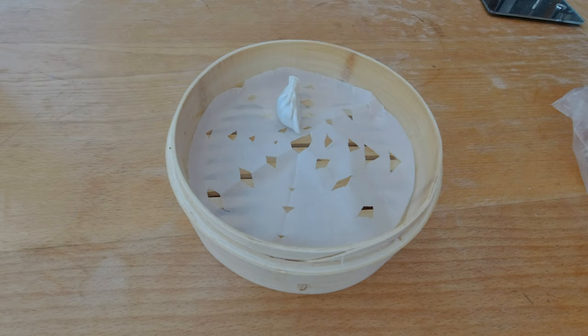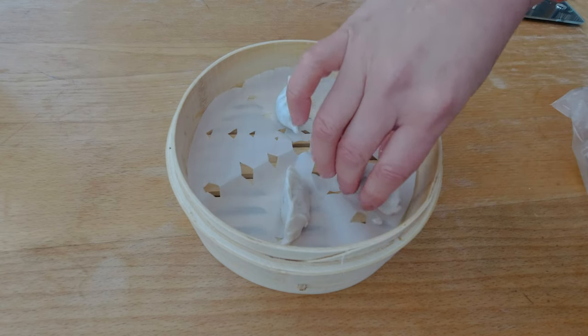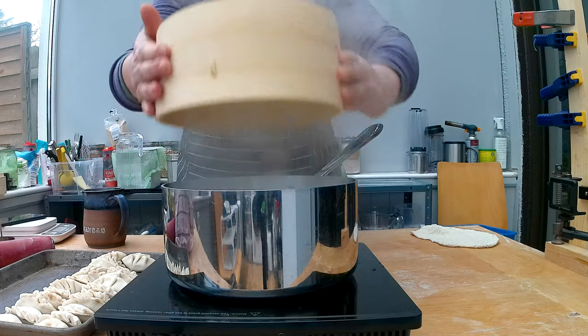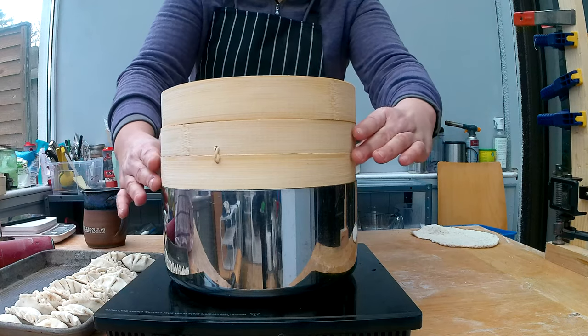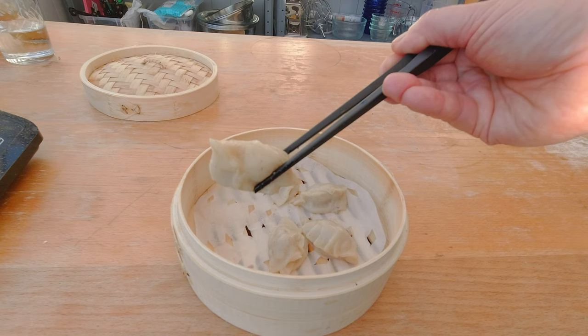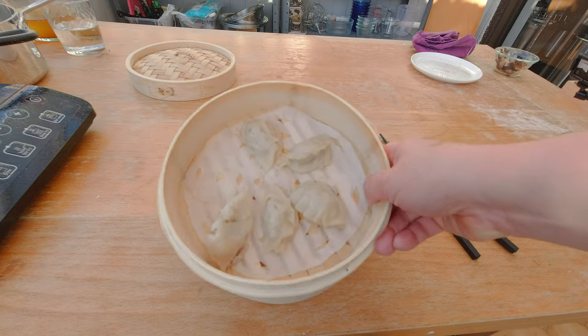I'm curious if my dumpling dough, which fries up really nicely, will also be able to hold up under steam. So I'm going to heat up a pot with about an inch of hot water — just enough to steam the dumplings — place the steamer on top, and let the dumplings steam for about six to seven minutes. Let's check out the results: I'm less than thrilled because they fell apart and are sticky to the bottom of the pot. I'll have to figure out next week how I can fix this so the dough steams up nicely.